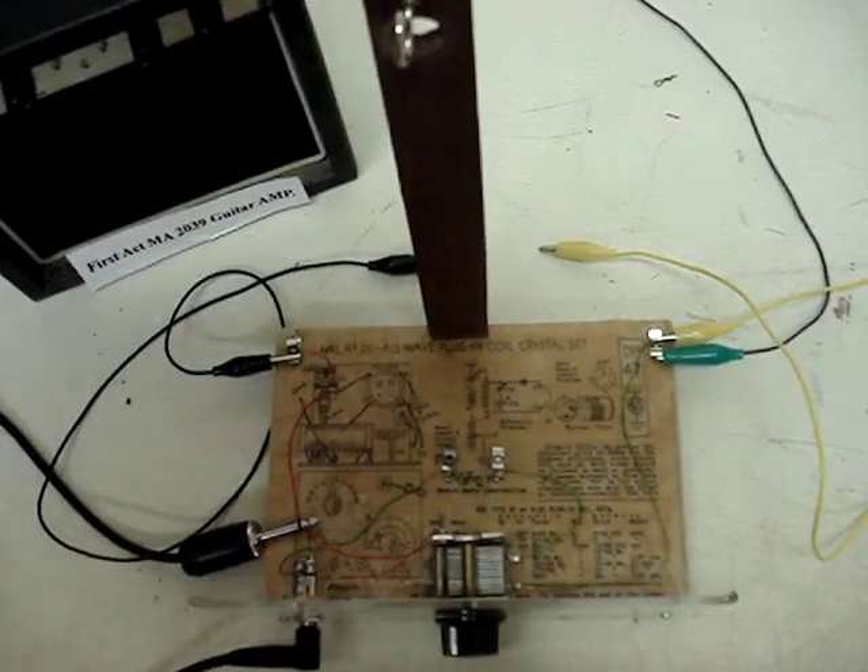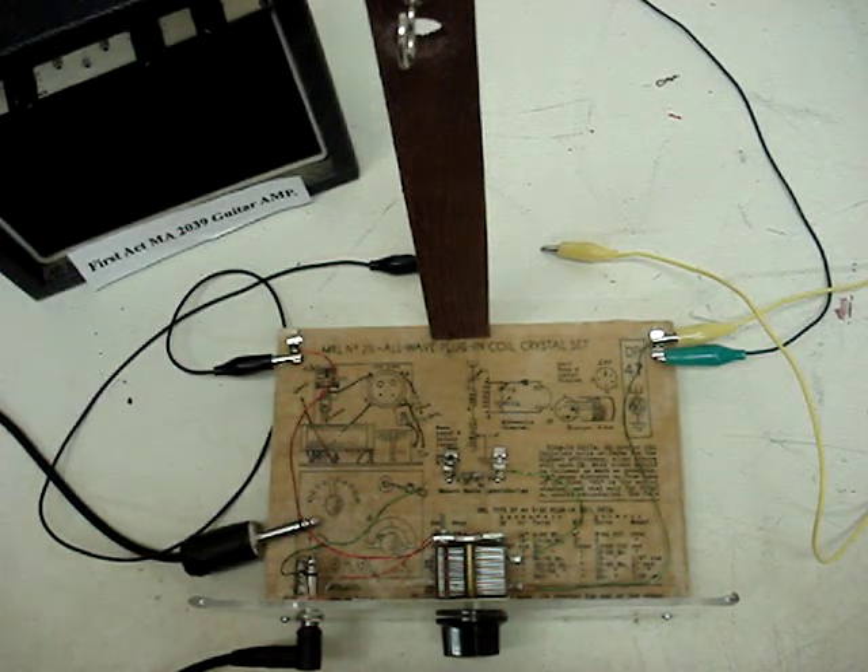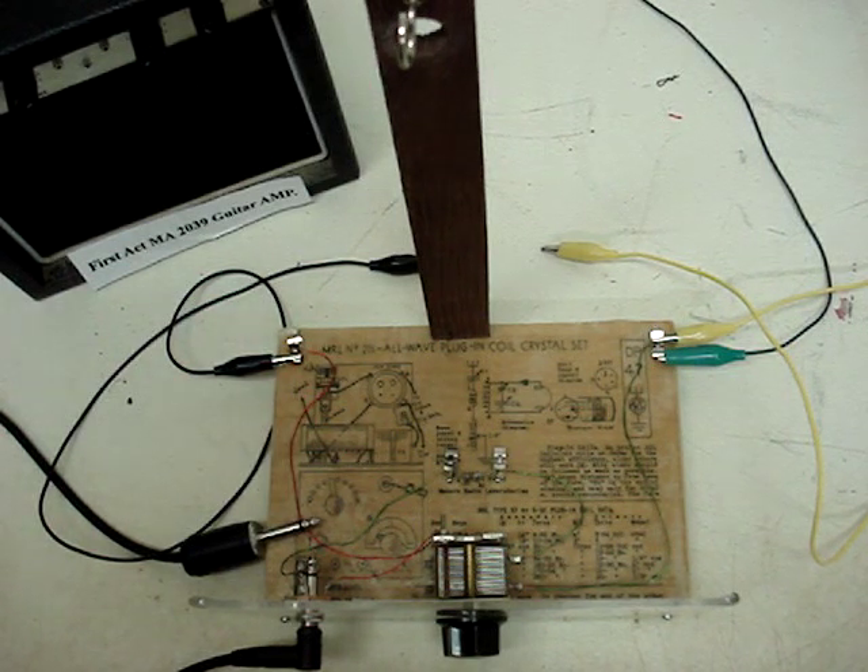Hey, thanks for checking this out. This is my crystal radio that I built — it's an experimental one, powered by a Russian germanium diode, kind of like a transistor. It's a D-18.